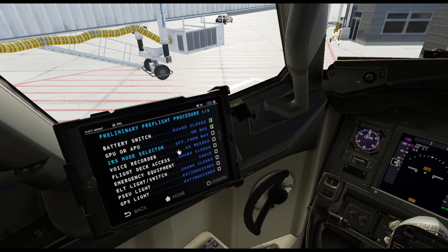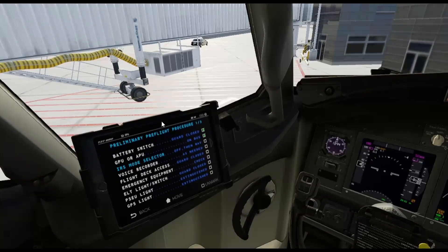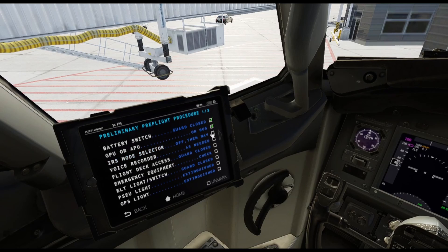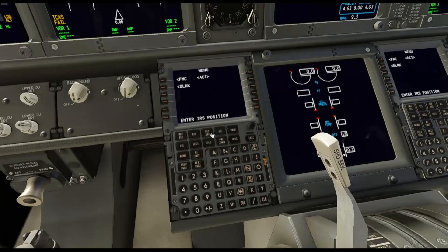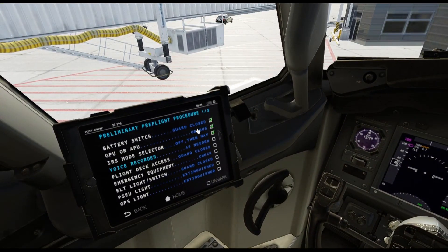The next item is the IRS — the inertial navigation system. You want to make sure it's off, and then you put it on nav. You've got two arrows up here; they're both off. You want to put them on nav: first align, then nav — left and right, in order. You heard that chime? The reason you got that chime is that the FMC is asking you to enter the IRS position. We're not going to do that right now; we'll come back to it and keep going.